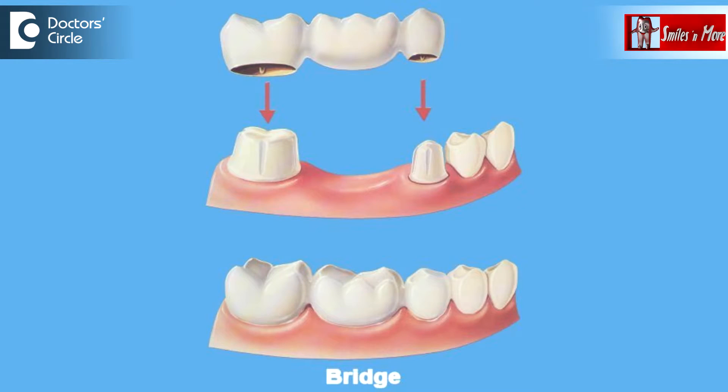If the implants are very well placed and we do not have any problems, signs, and symptoms with them, and if there is damage with the dental bridge part, then these bridges can be replaced.